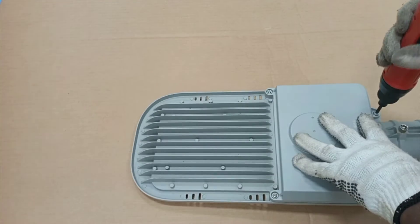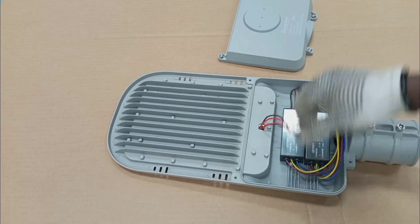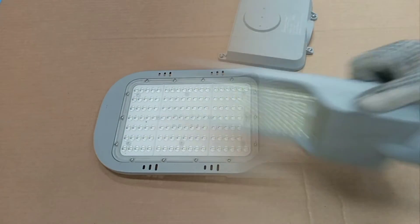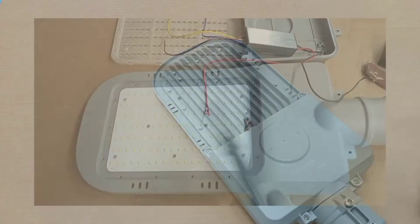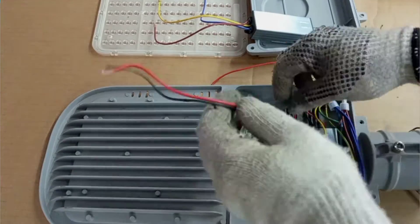Hello my lovely viewer, you are welcome again to my channel. In this video we are going to learn how to repair a LED streetlight. Before we start anything at all, we must have a little idea about the LED streetlight and the various components that come together to make up the LED streetlight.